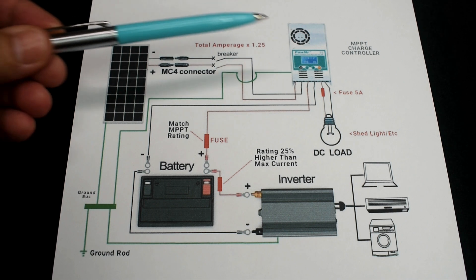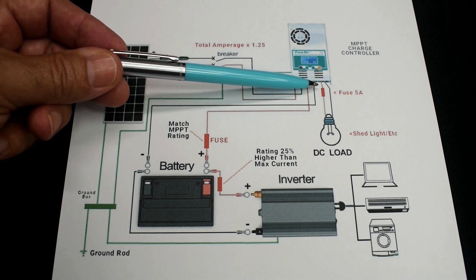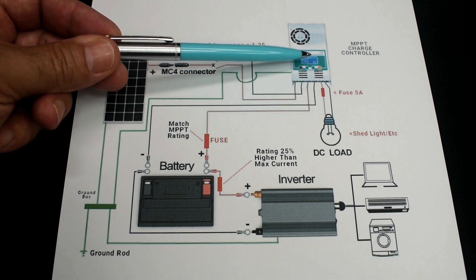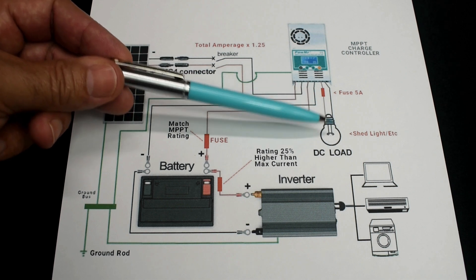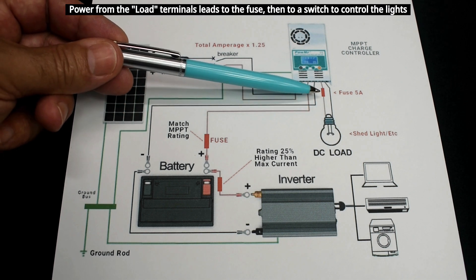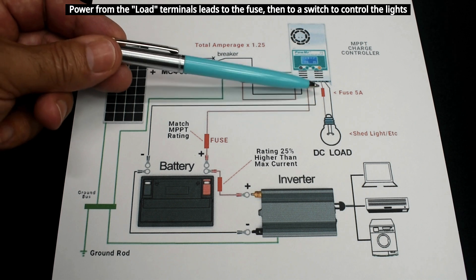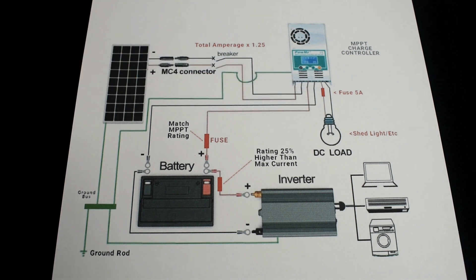The last thing I want to show you is the load output. You do not have to use it, but if you install this charge controller inside a shed and it's dark inside, you can have LED lighting or whatever you like connected here — just make sure you keep it under 5 amps. Right here is a 5-amp fuse for that output.